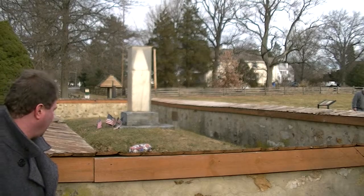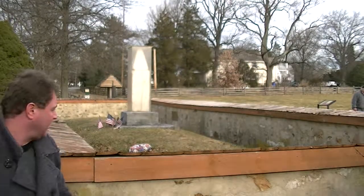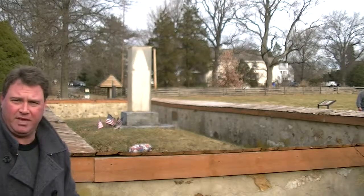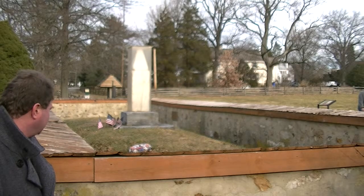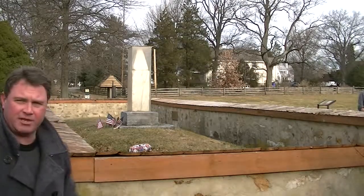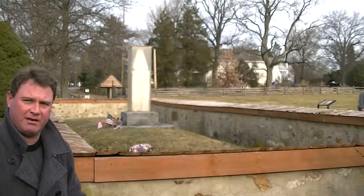The farmers came in and dug a trench — as you can see, this is a trench. They lined the guys up, all 53 of them, and just dug a grave probably about four feet deep. They put them in with their jackets and boots. Basically, there are artifacts under the ground here, and this will stay like this. This park is protected for a thousand years — nobody can touch this land for a thousand years.